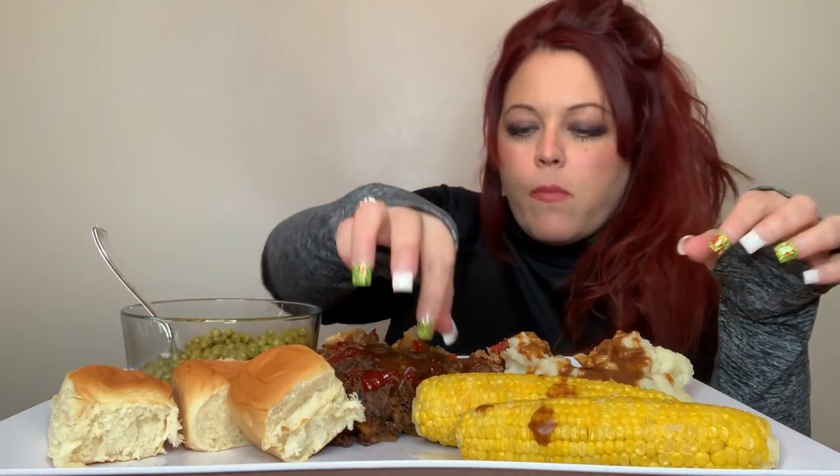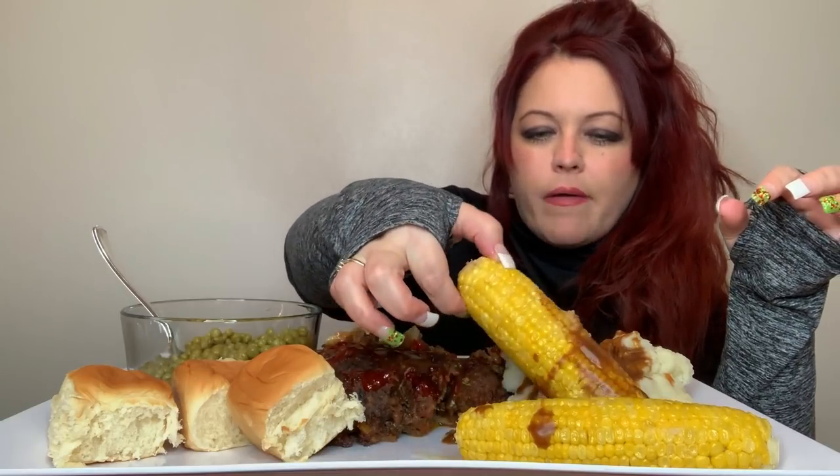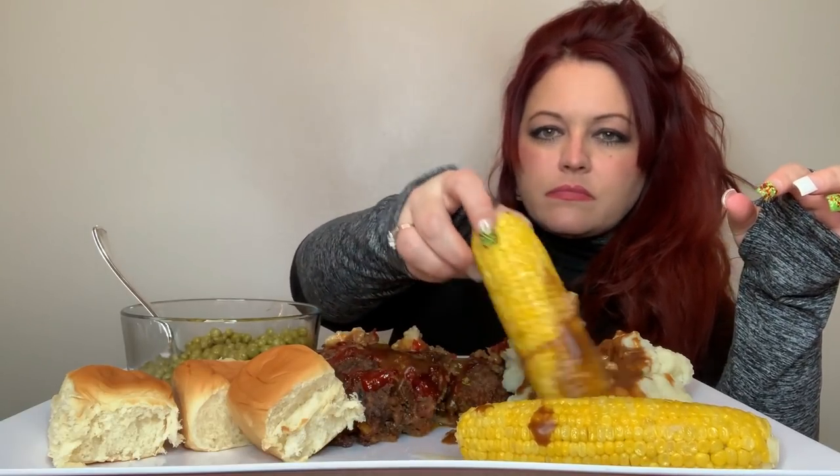It's called the Grinch. Christmassy! This has gravy all over it.